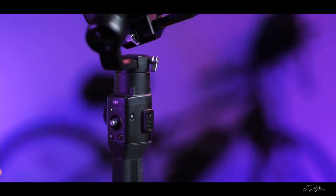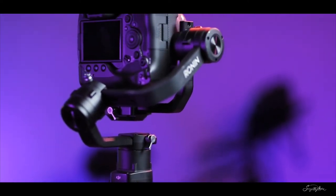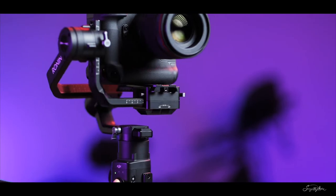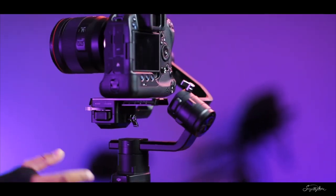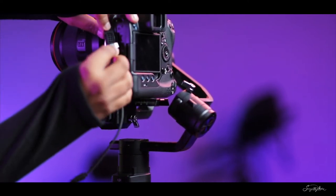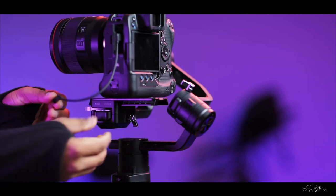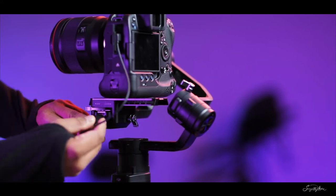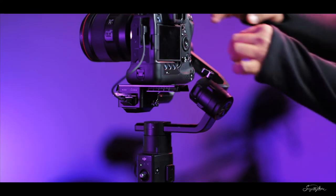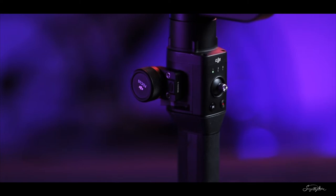Turn on all the devices. Now attach the cable between the USB port of the camera and the camera control port on the gimbal. Once connected, the little blinking red light near the focus wheel should turn green.